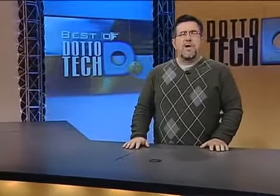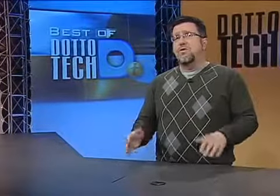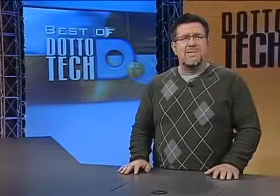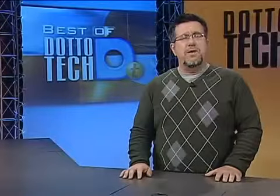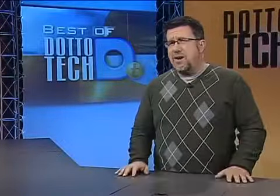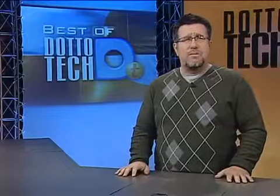Hello and welcome to DottoTech. Over the years we've looked at a lot of different products on this show, some of which have really proven to stand the test of time. Today we're going to look at the best graphics solutions we've seen over the past few years. The most popular topic we cover is digital photography and imaging, so we thought it'd be valuable to look again at the best graphics products we've seen.